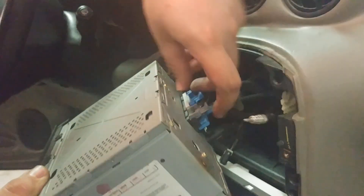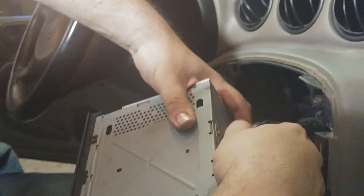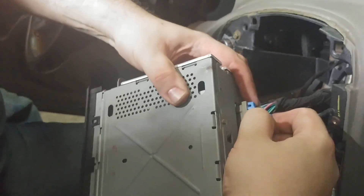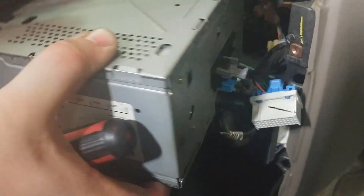We're going to remove these clips here — they're always fun. After some investigation we figured out the bottom one: you've just got to pry the tab forward and then pull it out.